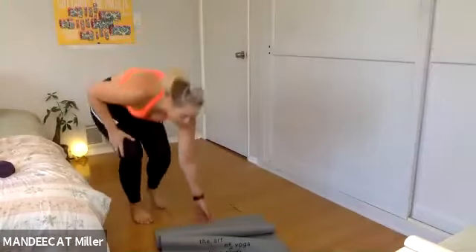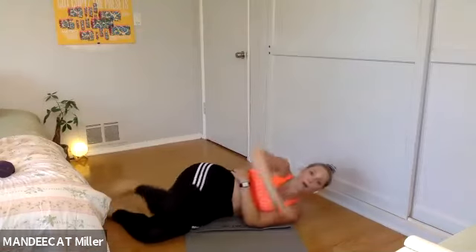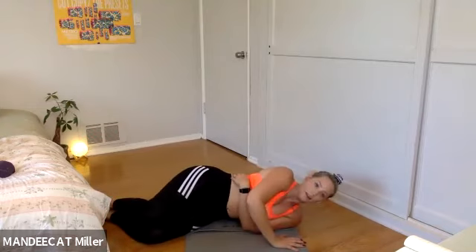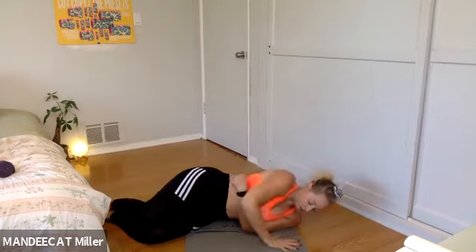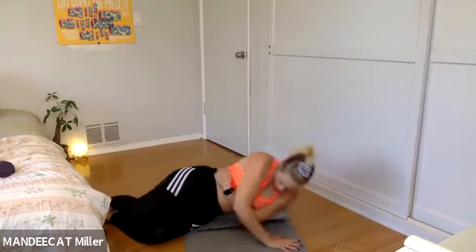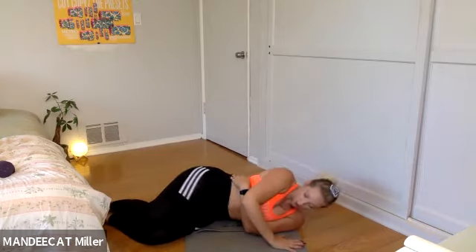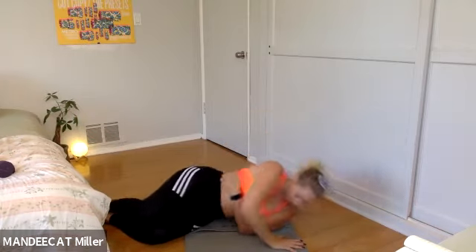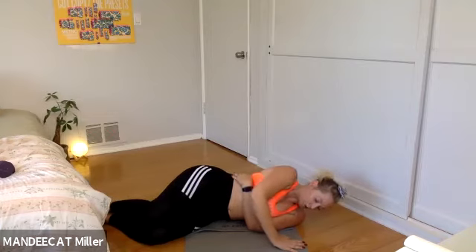Set your weights down, join me on the floor. Top arm — excuse me, bottom arm wraps. Lift and lower, lift and lower. Quality over how many. Try not to let that neck drop — tuck the chin. Switch sides here in five, four, give me one more, three, two — switch your side.